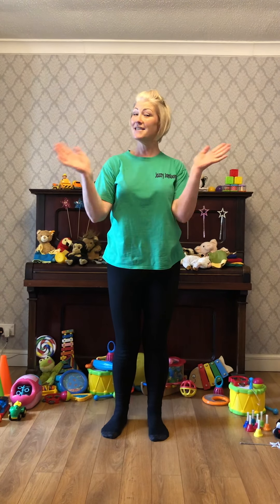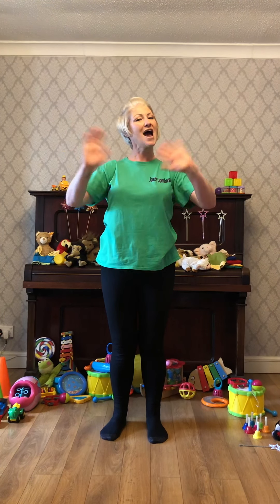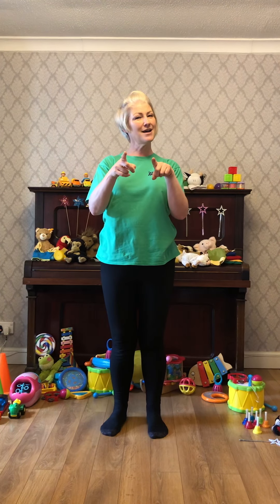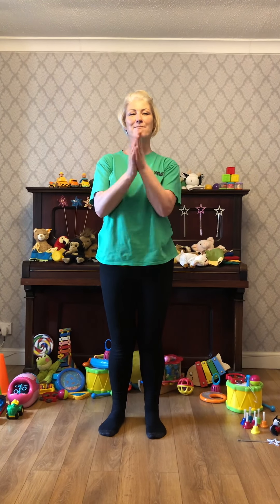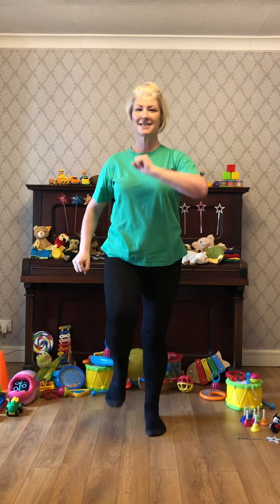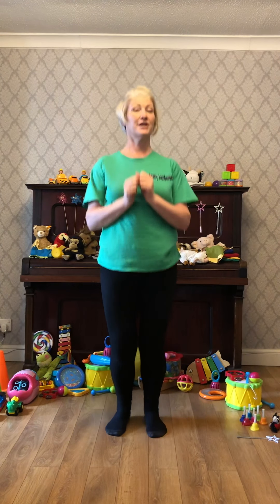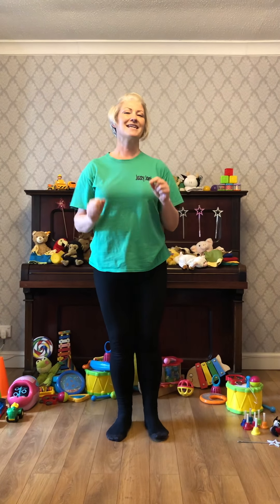Then we're going to sing about saying hello to our families first thing in the morning, and to go alongside that we're going to wave our hands. My family are very noisy first thing in the morning, so we're going to clap our hands to make lots of noise. Then we're going to stamp our feet and jump, get our legs moving, and finish with a little bit of a wiggle — a little bit of a dance.